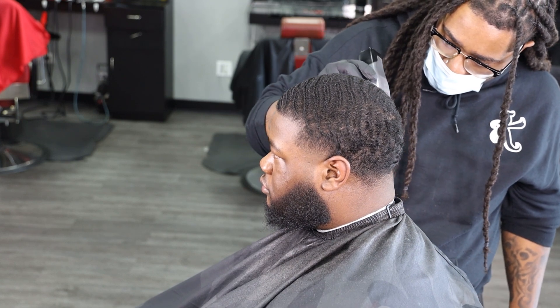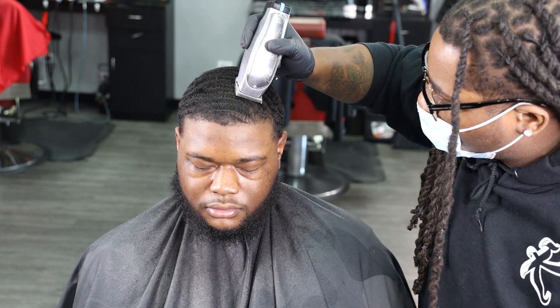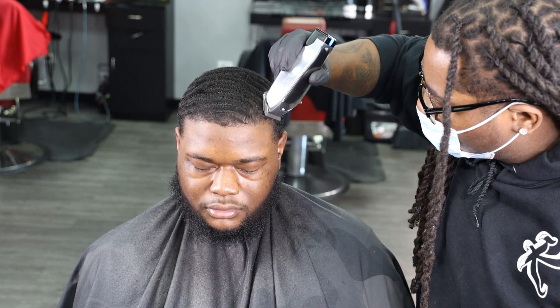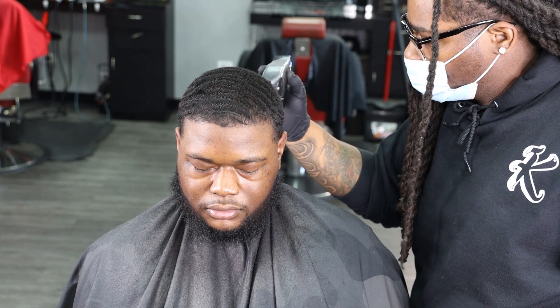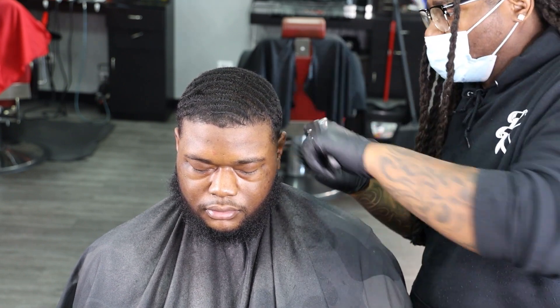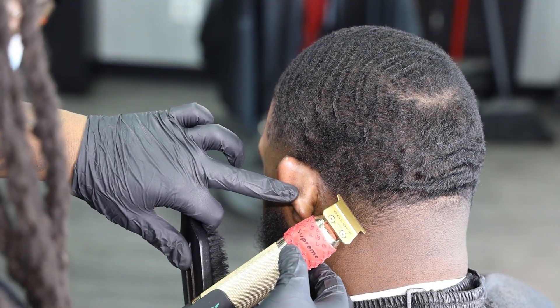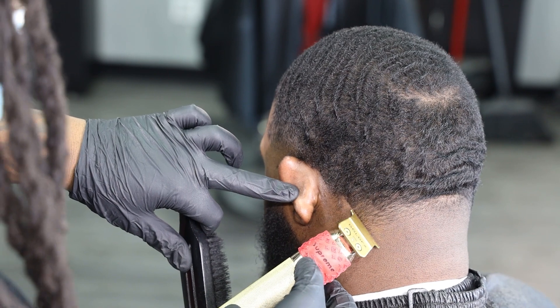Y'all gotta take your time. You gotta make sure that you're always sending love and care throughout these haircuts and have fun doing what you're doing. The difference between you and the regular barber in the world is the regular barber just cuts hair, but in terms of being an elite barber — paying attention to detail is what's gonna take you to the next level.